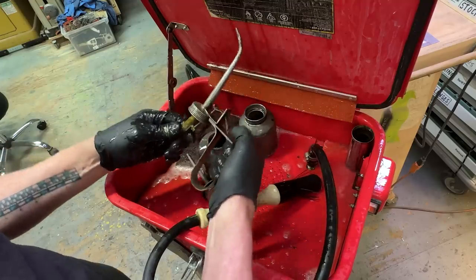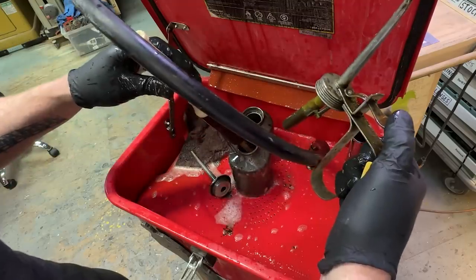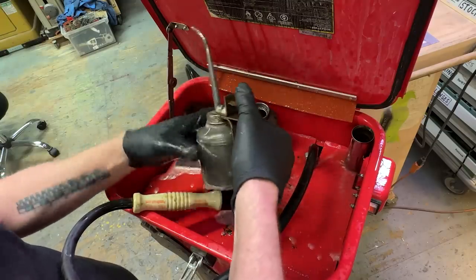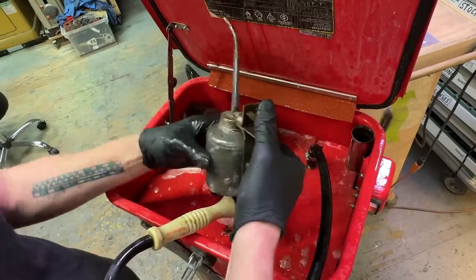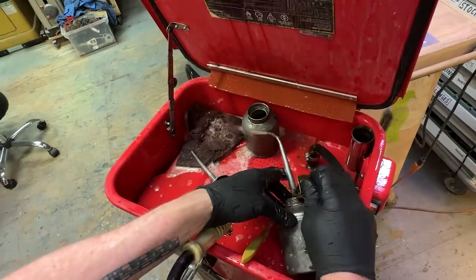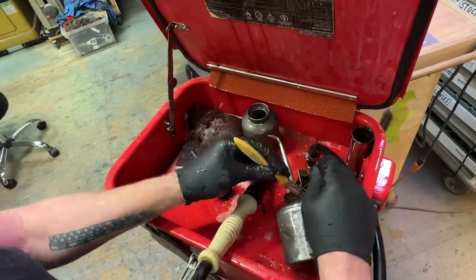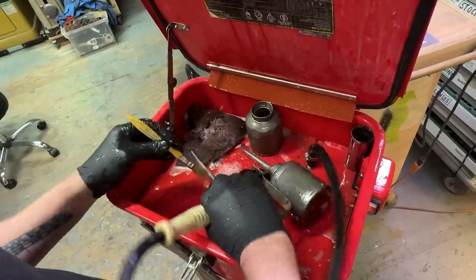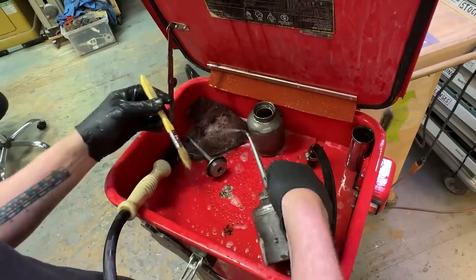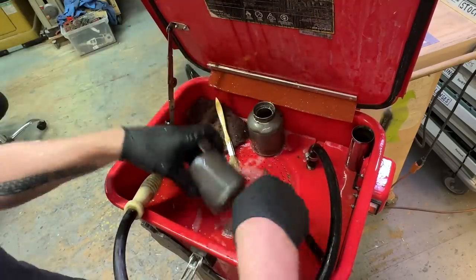That's good. That's positive. Let's see if I can squirt some stuff out of this. Yep. Excellent. I'm doing a little bit of cleaning out here. That's a very positive element. I'm super pleased. All right, to the evapo-rust.